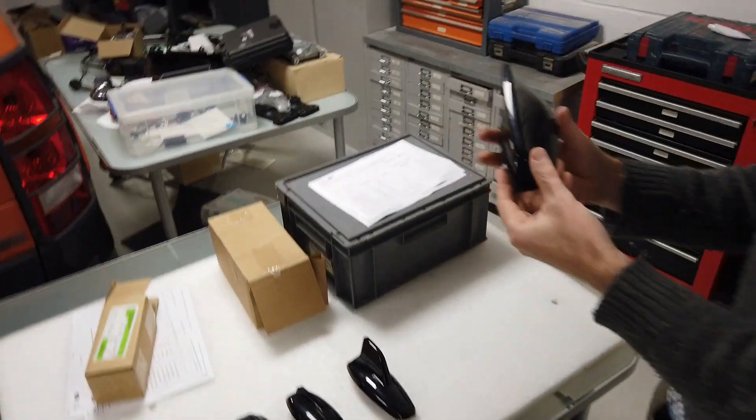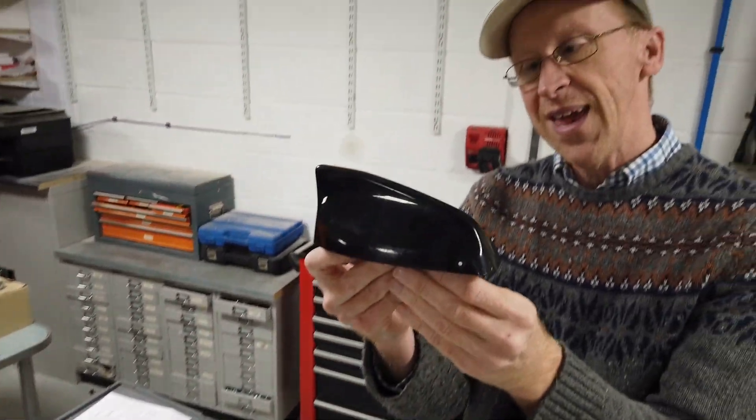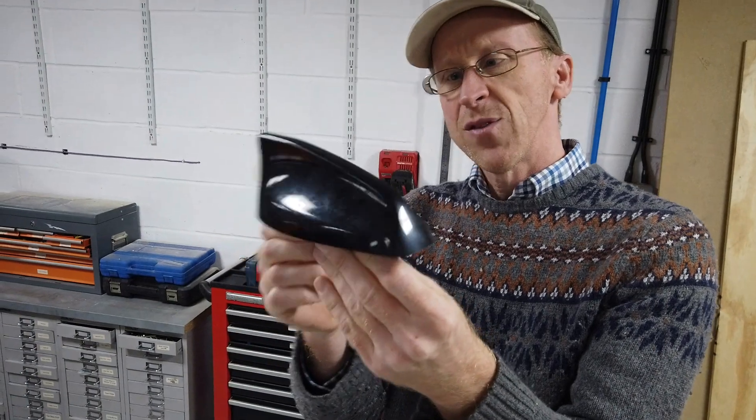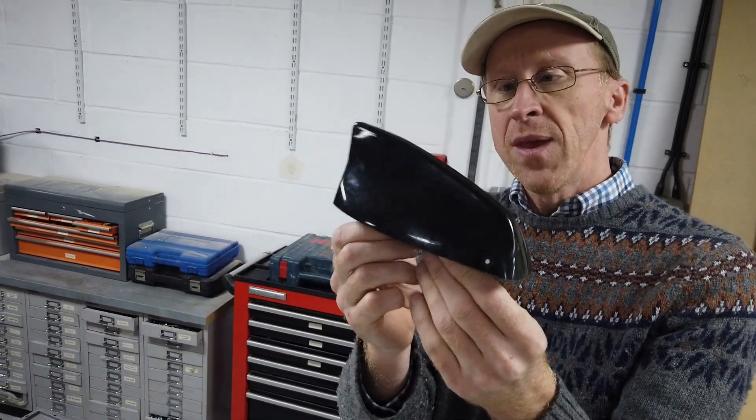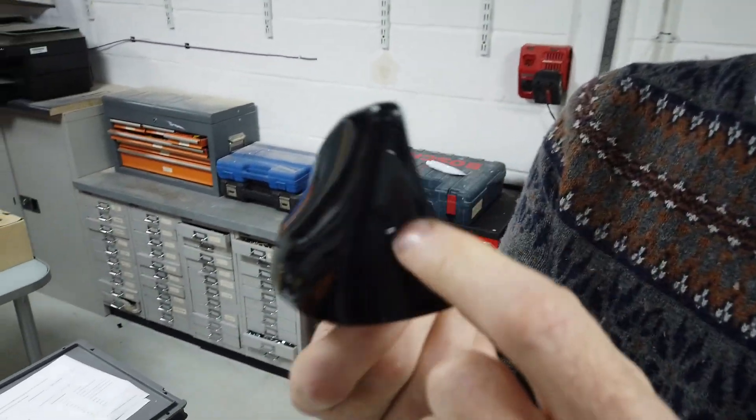We haven't bothered taking this one apart. This one seems to be used on most of the later models. It's not quite as shark-like, is it? We haven't thought of a name for that one. And some of the newer models now come with a camera in the back.